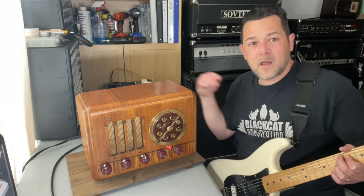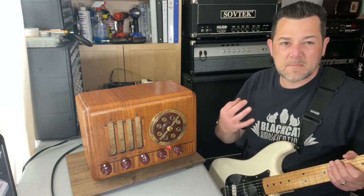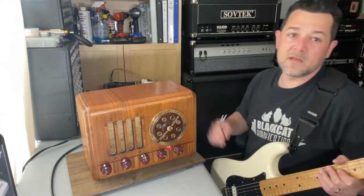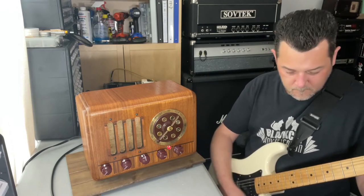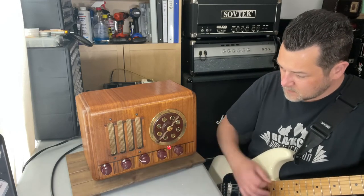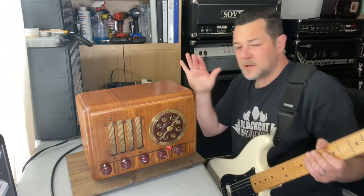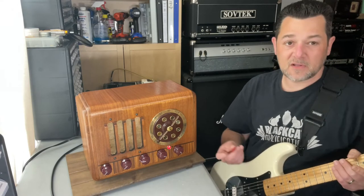Let's turn those mids up halfway — you get some of that mid growl. Let's go three quarters of the way on the mids, then all the way up. I think it really starts to crisp up if you turn the bass back and hit those highs a little bit more. I kind of like the mids at half to three quarters when I'm playing like this, but you have a lot of options.